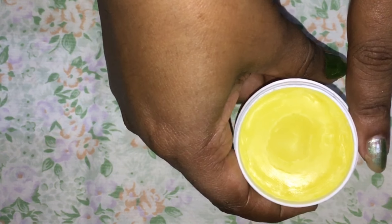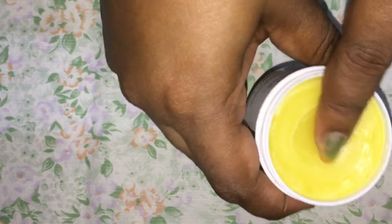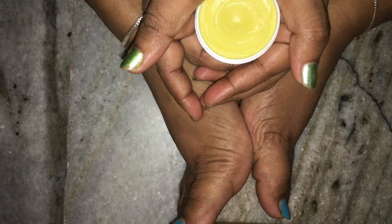To use this foot cream, clean your feet properly, exfoliate and scrub to remove the dirt and dead skin from your heel, especially concentrating on those cracked and chapped areas. Apply a thick layer of the cream properly. Apply a good amount, put on a pair of socks to lock in the moisture, and sleep.